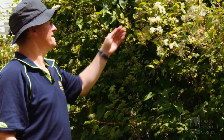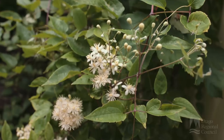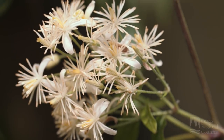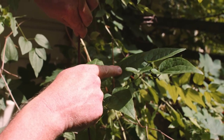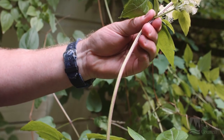Old man's beard is easiest to identify in the summer when it's in full flower, as you can see here. It starts off with a small bud and then turns into a nice, light creamy coloured flower. The vines have five leaves coming off them, which is again the main identifier.